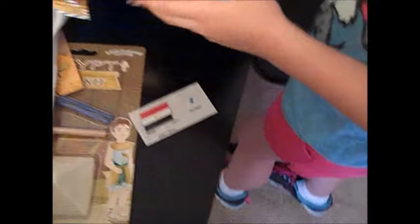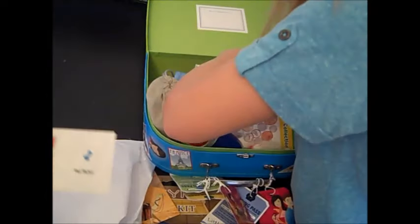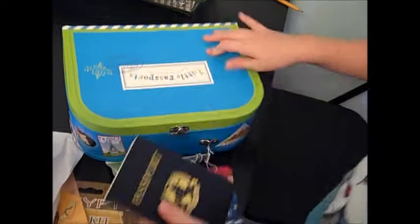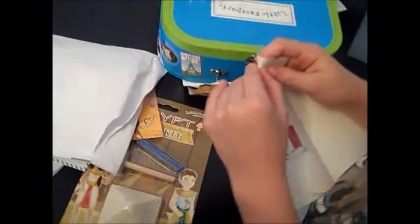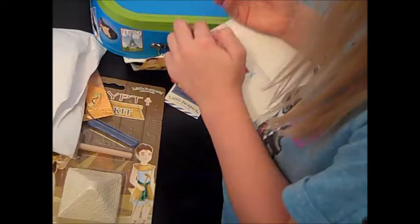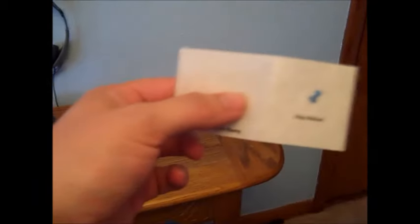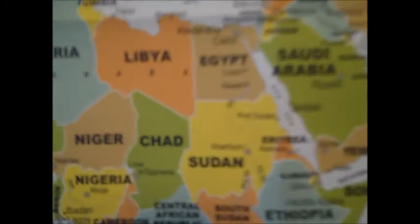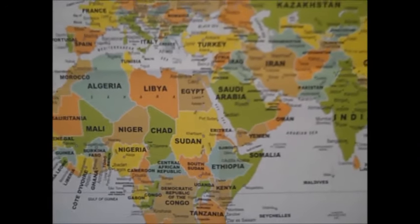One more thing. When we first signed up, the first month along with the luggage and the map came a passport book, and in the passport book they put their country stamps — and that's what this one will be, Egypt. So it's got their flag. It kind of helps teach them about the country's different flags and everything. And then also there's the map marker, which is good for geography. We find it on the map and locate Egypt. So can you put the marker on? Egypt is right there — see it? Put it on the country.